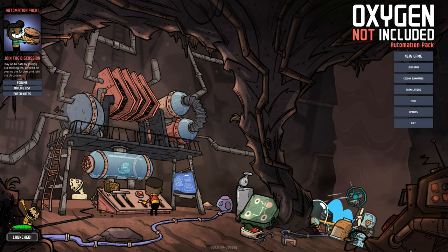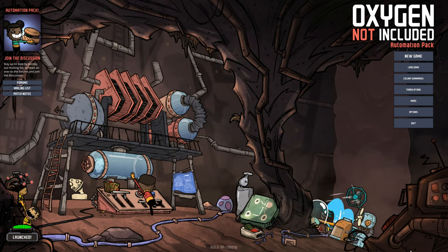Hey folks, it's Frithgar here. How you doing? Welcome back to Oxygen Not Included.